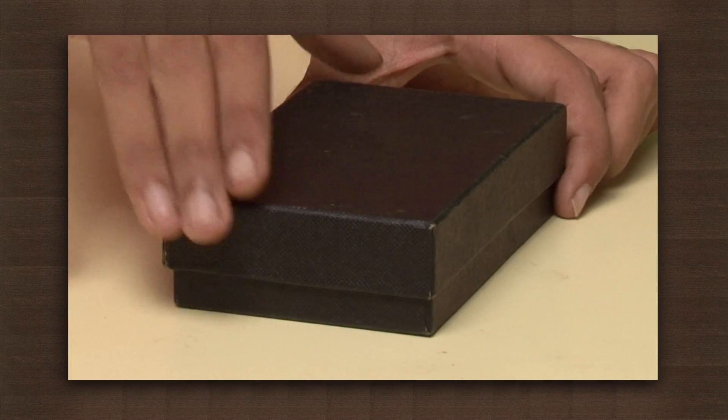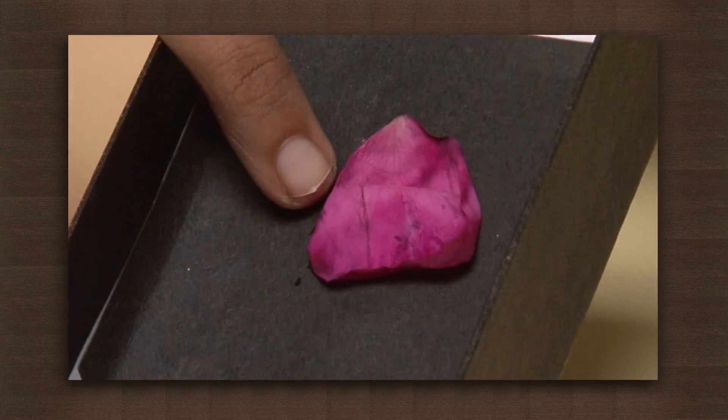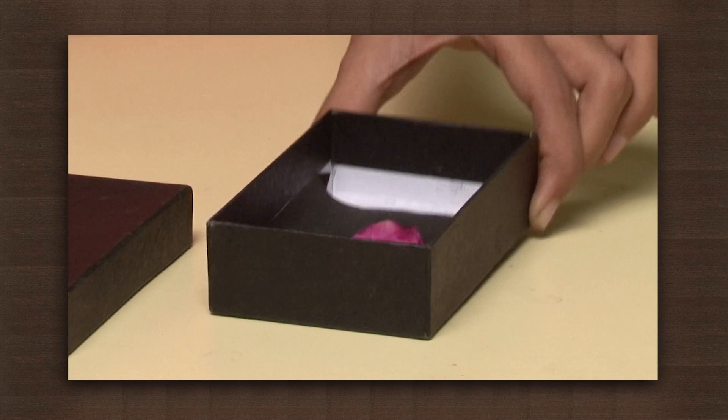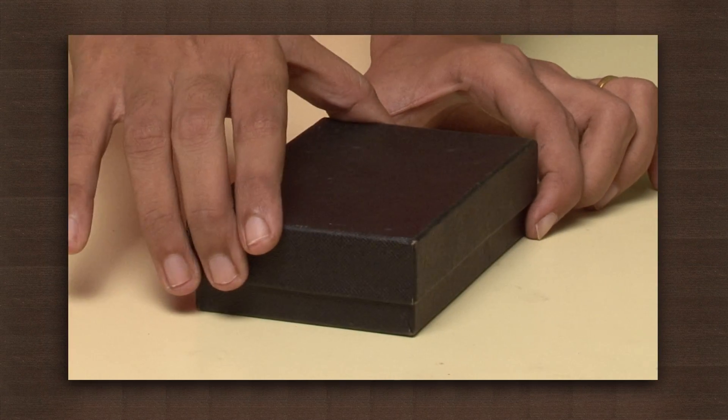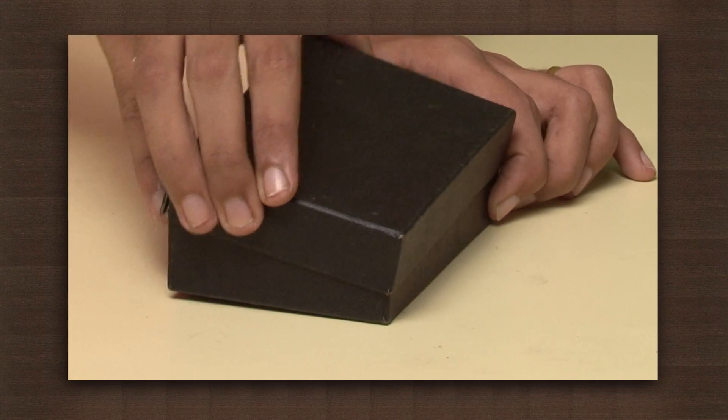After a day, the rose petal looks like this. This petal is still pale, so let us keep it for one more day in the box. The next day, you can see the petal has been restored to its dark color.